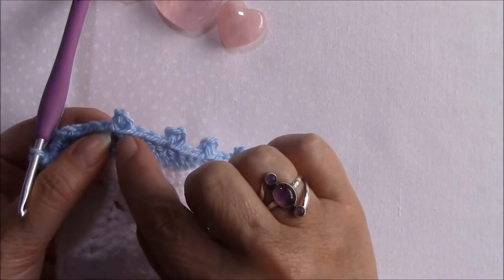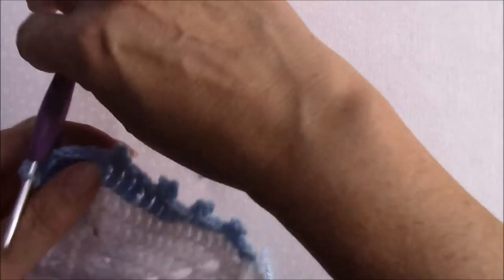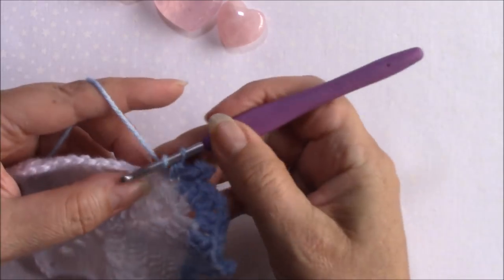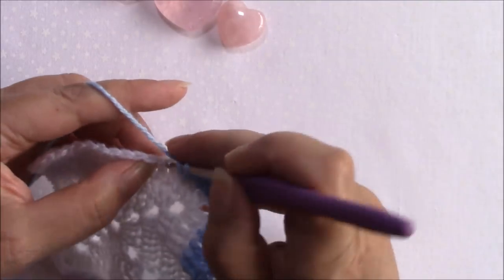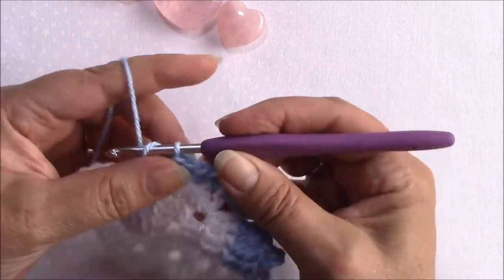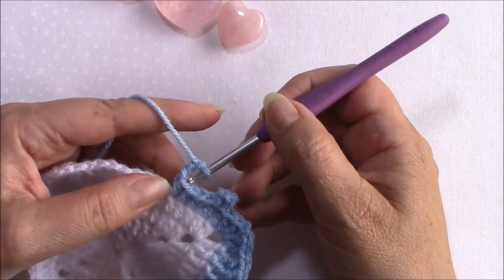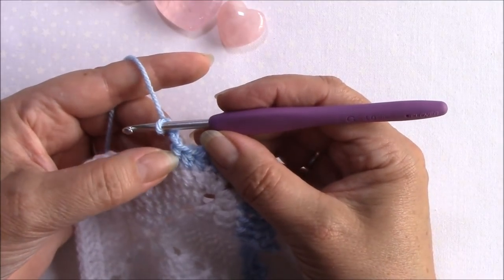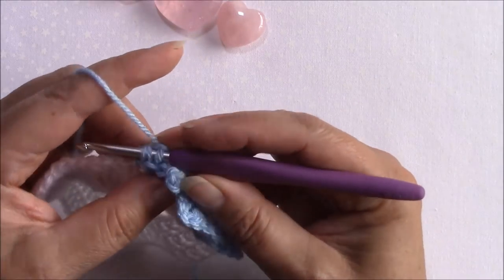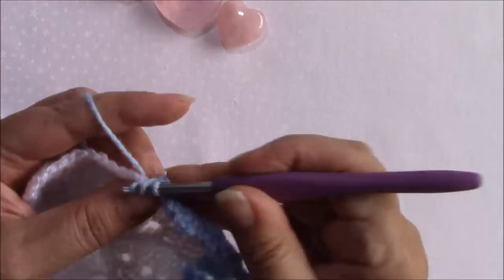With a treble it's that very last loop at the top - the front loop and that last little part of the post that you're going to go straight through. So let me make a couple of half double crochets and then we can see a picot on top of a half double crochet. Chain three, straight down into that top loop and through this loop at the top of the post of the half double, over and through all three.